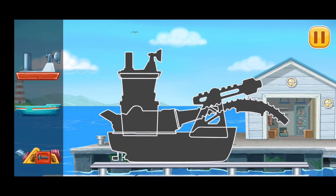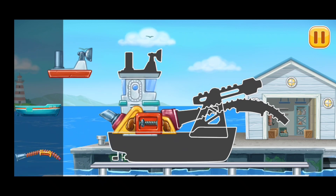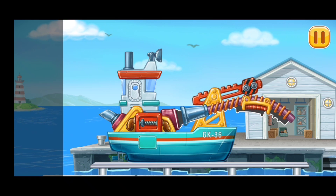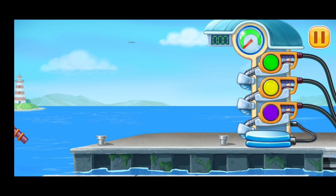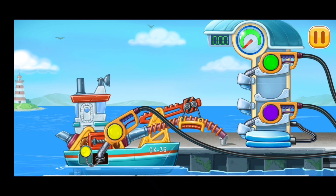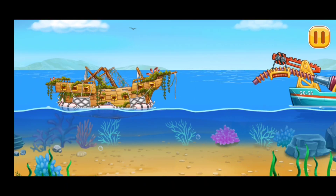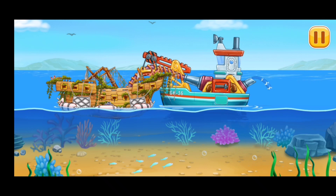We need to assemble pumping boat. First, we have to fill it. Pumping boat. Pump pump. Let's pump the water out of the hole. Pump pump pump.